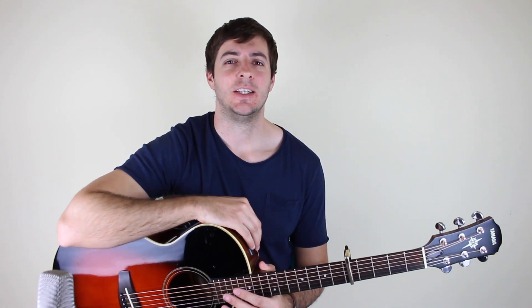So this song is number 28 on my top 60 fingerpicking songs to learn of all time list. If you haven't seen it, make sure you check it out — it's down in the description. It links through to the website where all 60 songs are listed, and we're learning one song each week. If you like the songs, be sure to subscribe so you don't miss any of these great lessons. Anyway, let's start learning this song.